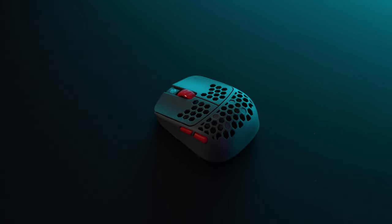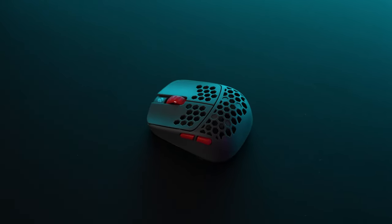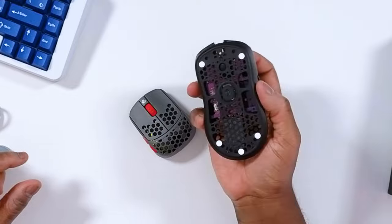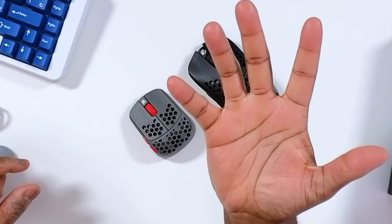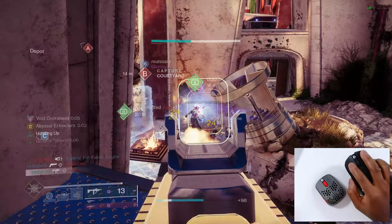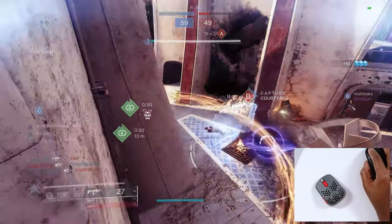Moving over to the HSK Pro next, also featuring that 4000Hz polling rate. It's a super small gaming mouse designed for fingertip only. The HTX is also pretty much fingertip-only for me — the Viper Mini shape with my big hands means there's no way I can comfortably claw it for long periods of time, so I have to move to fingertip grip.